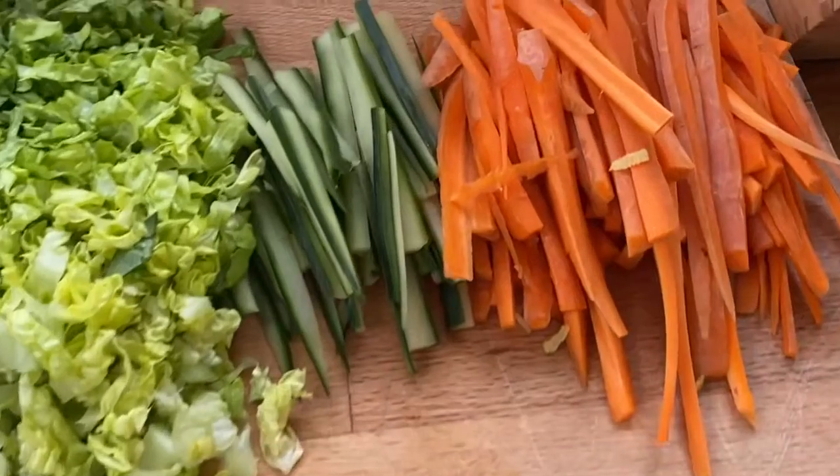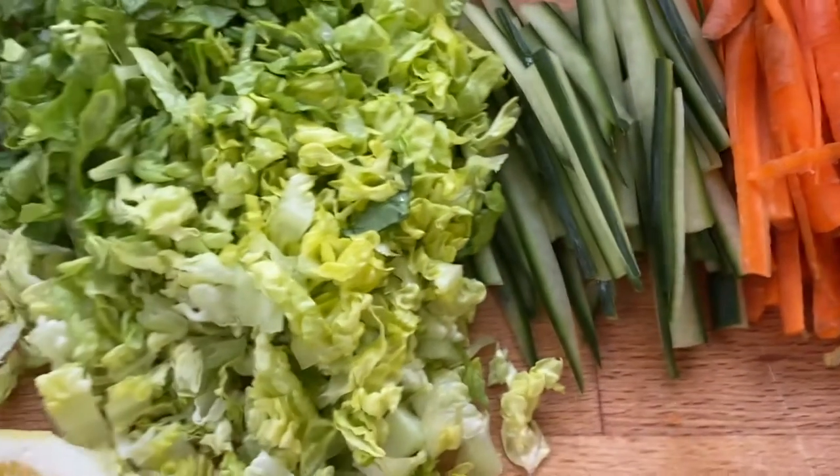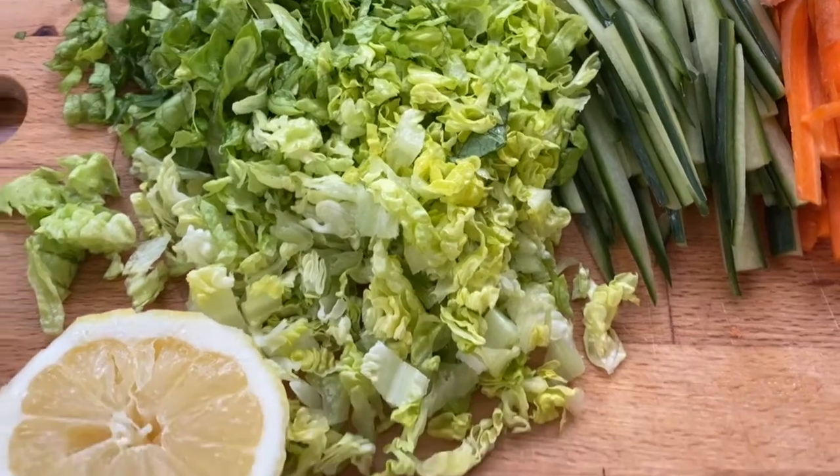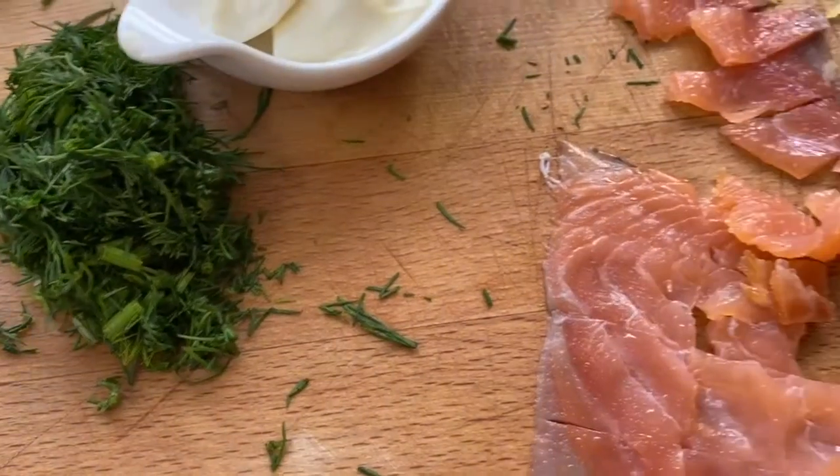Your ingredients: grated carrot, the skin of an organic cucumber, baby gem lettuce finely chopped, mixed with lemon juice, full fat mayonnaise and a herb of your choice — I use dill.